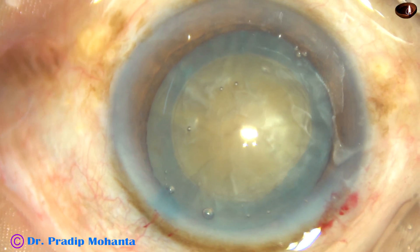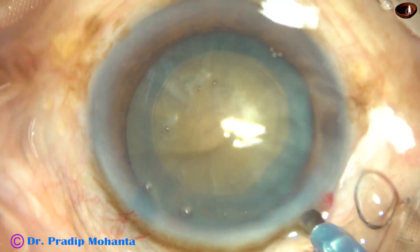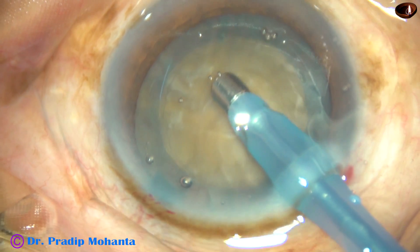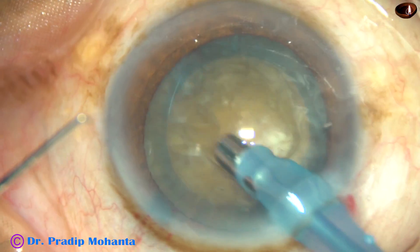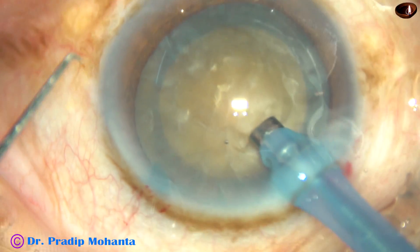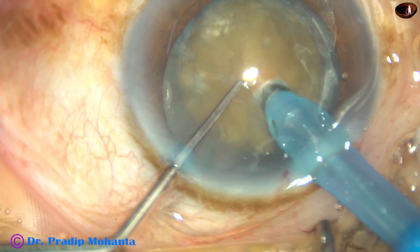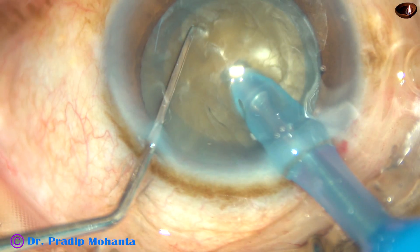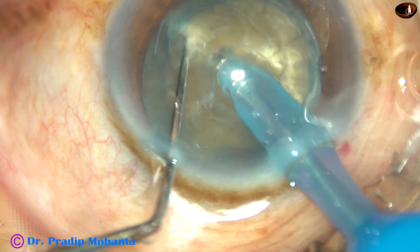And now, after injecting the viscoelastic substance, the phaco handpiece is being introduced into the anterior chamber with its bevel towards the nuclear mass. After aspirating some cortical matter, the handpiece is turned and the bevel is now towards the corneal endothelium. Now the nucleus is pushed a little down and the tip is buried. The tip goes through the substance of the nucleus with full ultrasonic energy.